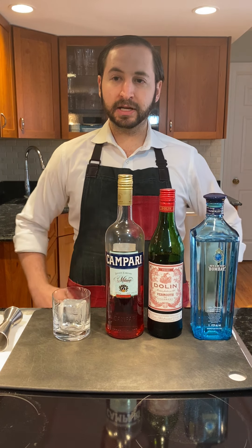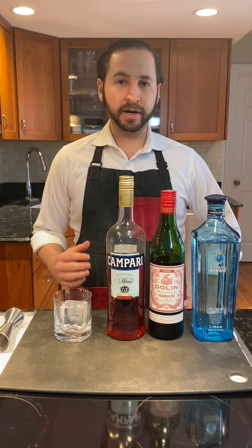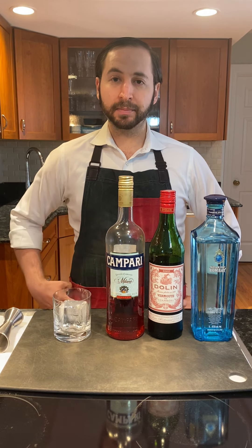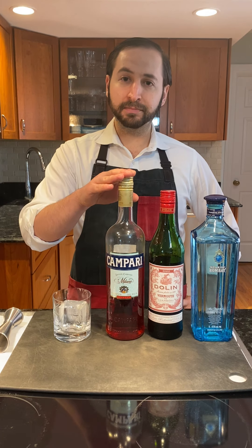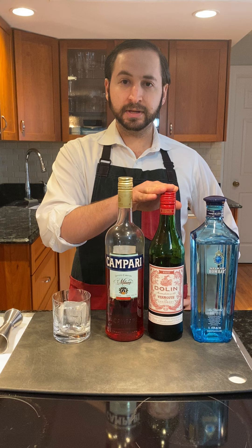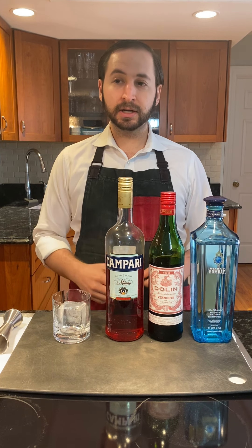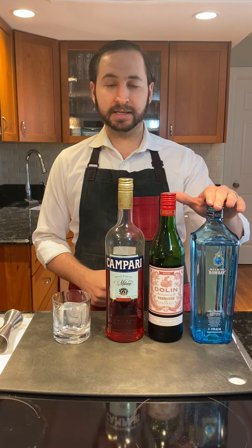The story goes that a bartender is making a friend a drink. He wanted something like an Americano, but wanted it stronger and boozier. An Americano is Campari, which is a bitter orange Italian liqueur, sweet vermouth, and soda water. However, the bartender decided to make the Negroni a little bit boozier and a little bit stronger using gin instead.